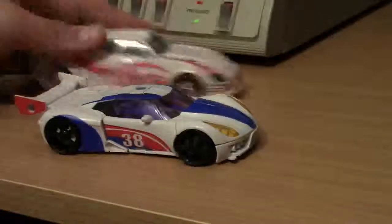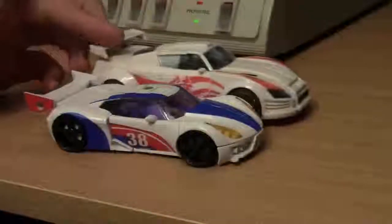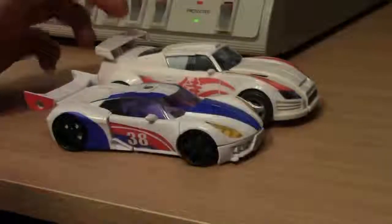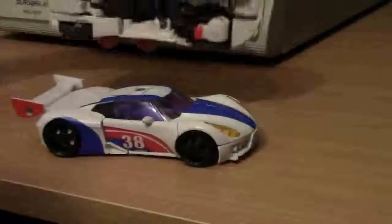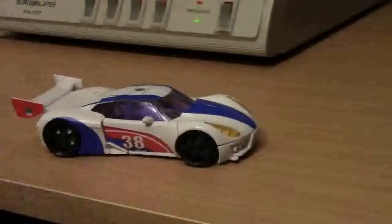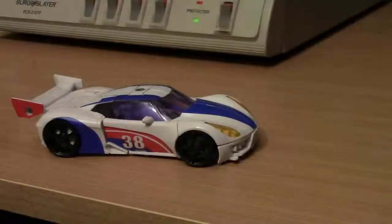And you have another car here from the Generations line — you got Drift, which is a humongous car. This guy is huge, longer than the Smokescreen, for crying out loud. And he does a pretty good job of concealing all of his stuff underneath as well. Very nice.